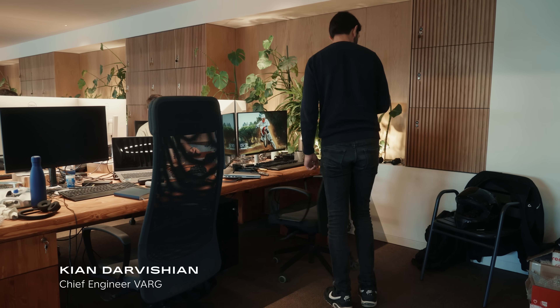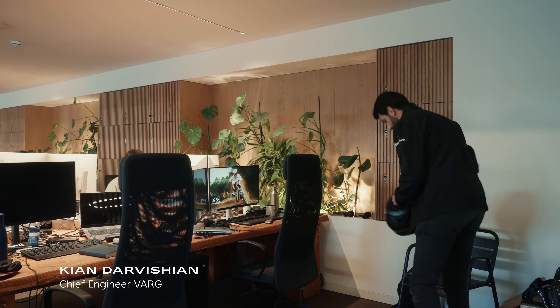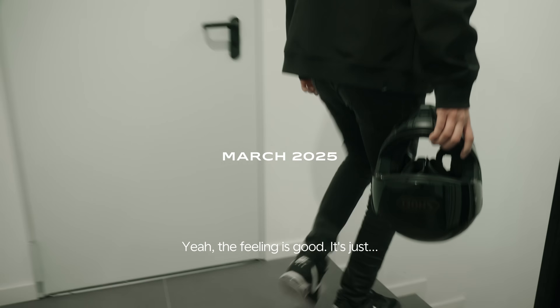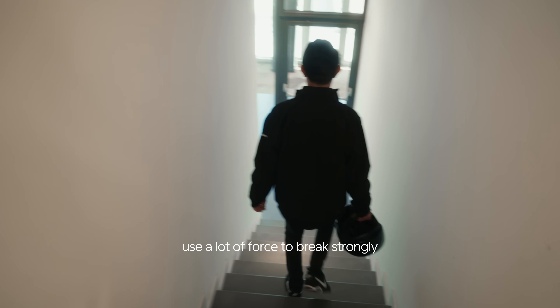When those master cylinders are different — yeah, the feeling is good. It's just... it feels hard, but you have to use a lot of force to brake strongly.